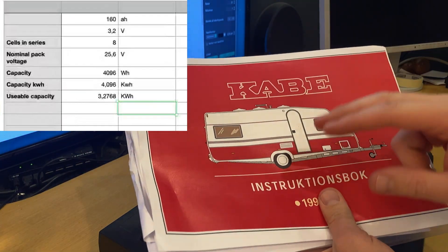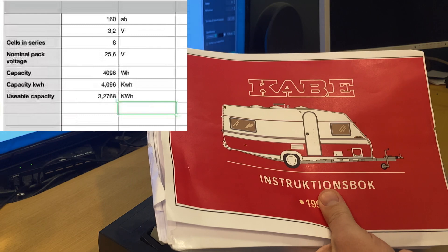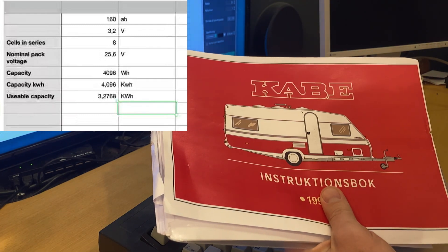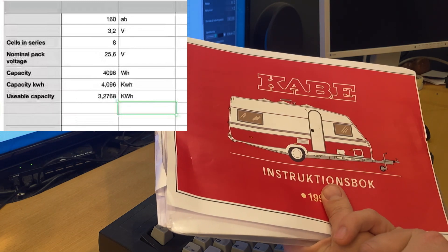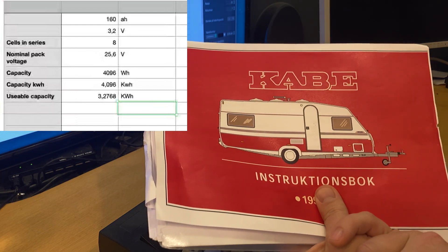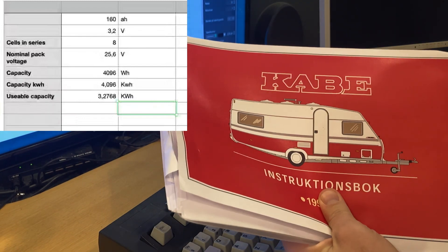One thing the battery will be used for is changing out this piece-of-crap absorption refrigerator and replacing it with a proper compressor-driven refrigerator that runs on either 12 volts or 24 volts. Most of them are universal - you can hook up whatever you have. That will be incredibly much more efficient than what's in it right now.